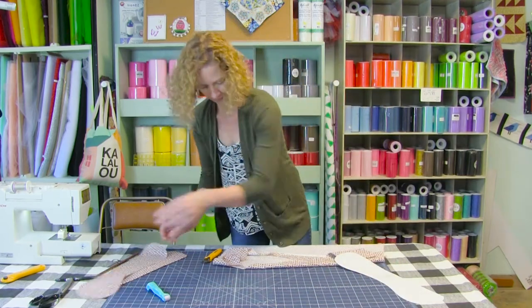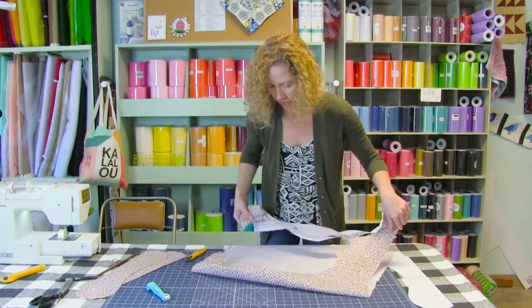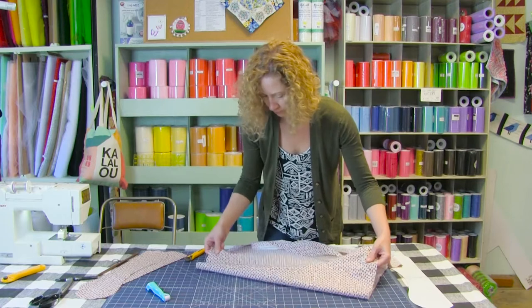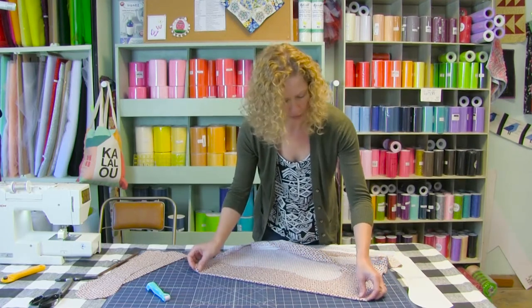If you end up making a lot of these as gifts, you probably do not want just your paper pattern. You can always transfer this pattern onto template plastic so that it's a lot stronger and you're not going to cut into your paper. If you have a pattern that you use a lot, template plastic works really well.